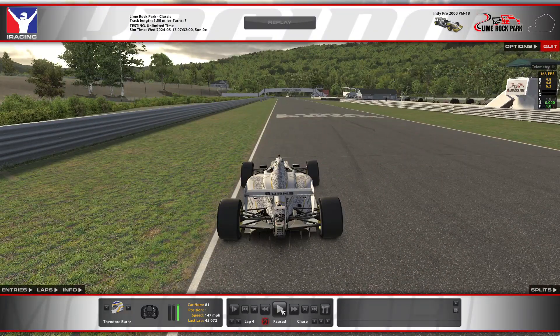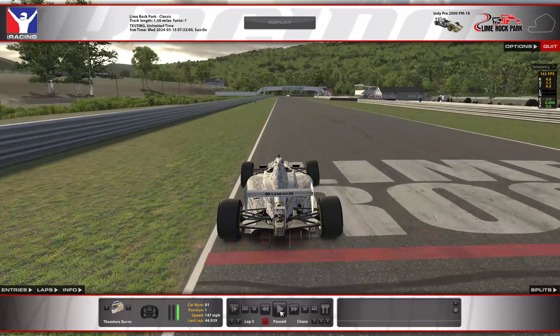You can almost hear the revs drop down that little bit coming through the corner — that's why it's so important to minimize the scrub and carry as much speed out of there as possible. And with that, that is the 44.929 around Lime Rock Park. If you guys have any questions on the setup, on the track, driving the car, anything — just let me know. Hit me up here on YouTube in the comments, on the iRacing forums, on Discord, in the race sessions, wherever. Always happy to help you guys out. Good luck this week and I will see you guys on track.